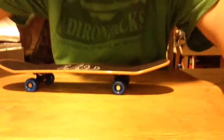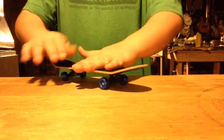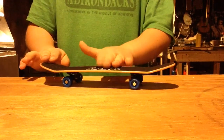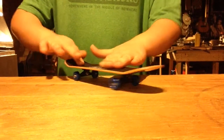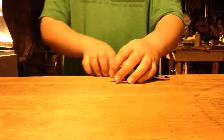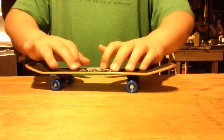I'll start off with a kickflip. Did I just do it? I think I just did it! There, I did it. Did it again. Did it again. I'm gonna try a heelflip. Whoa — heelflips are so hard. I don't know how people do this. Oh, that was close. I did a heelflip!